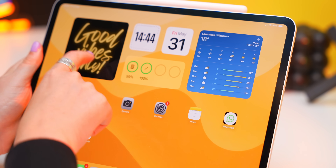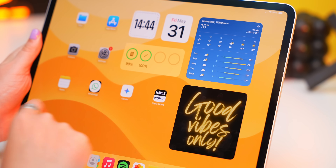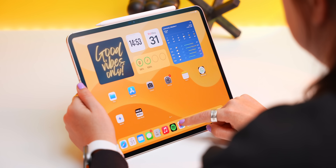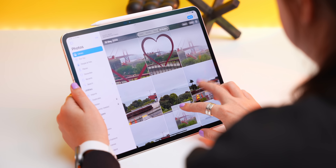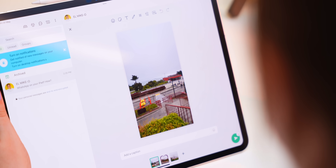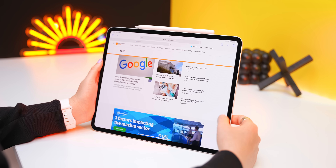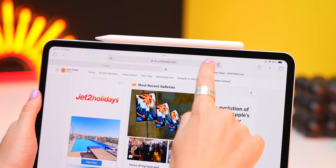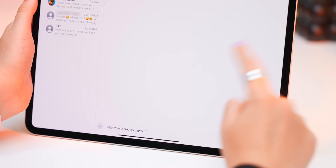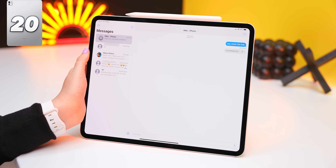A few quick tips: if you ever want to undo something, just shake your iPad and tap Undo — silly but handy. Also, you can tap and drag something like a picture from one app, then with another finger open a second app like WhatsApp and drop the picture straight in. This works for text too: highlight text, tap and hold it, then with your other finger open another app like Messages, let go, and it's pasted.